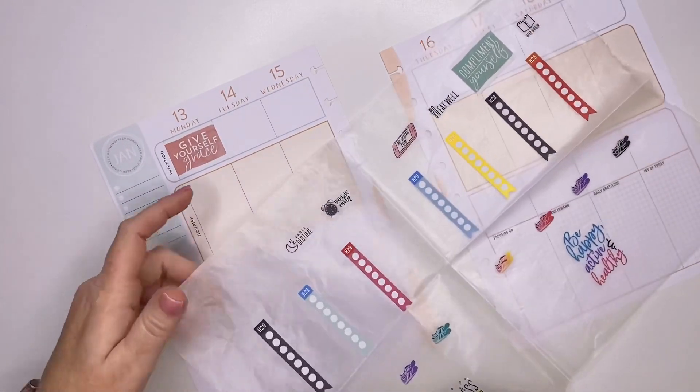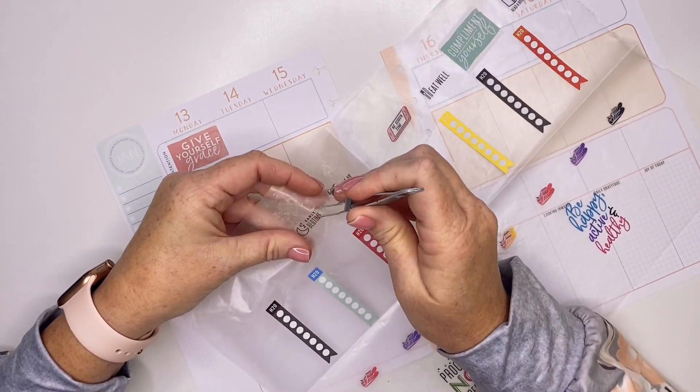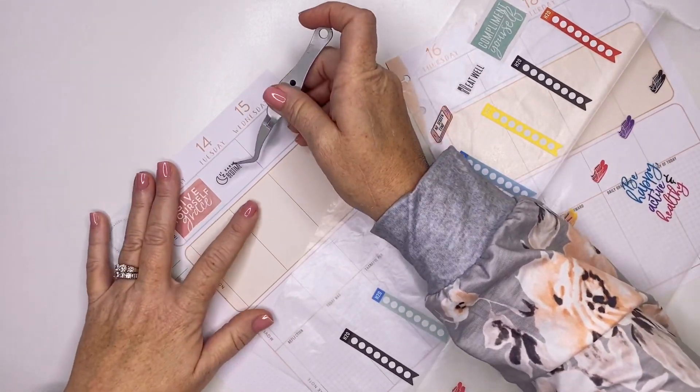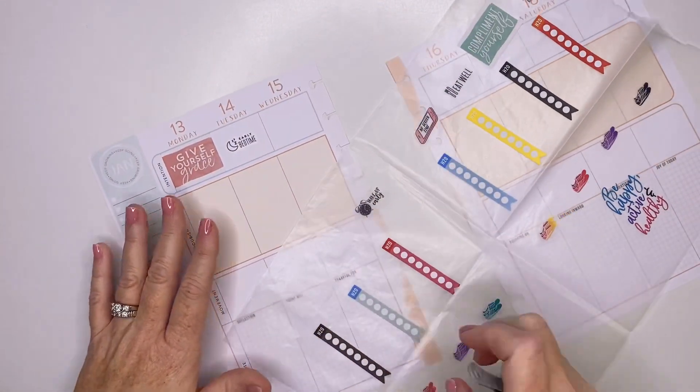For this week, I am going to try my best to write in my wellness planner as I have intended. For this spread, I'm going to use the top section as my intention.